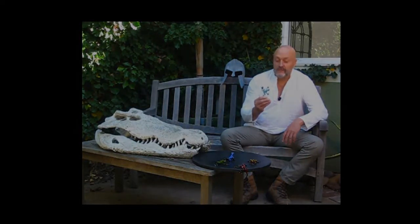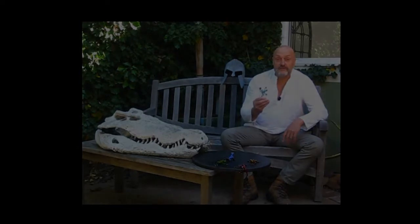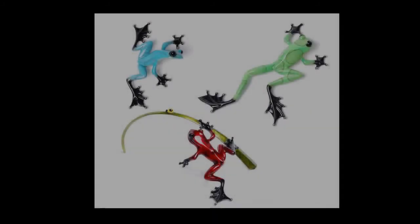These little frogs are perfect as starter frogs. I'm hearing all the time that people from five years old up to a hundred years old collect my frogs. So this is a nice little sized frog for a starter frog, a present, or a gift. I hope you're going to enjoy him.